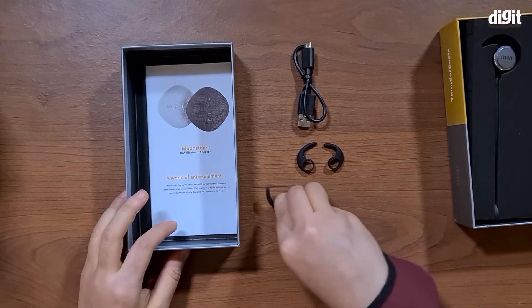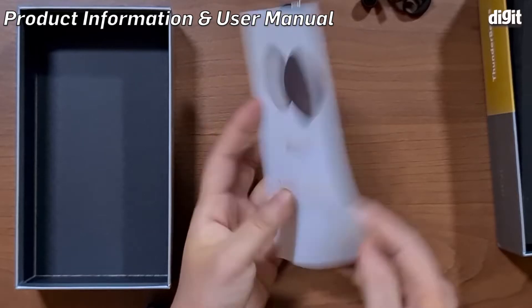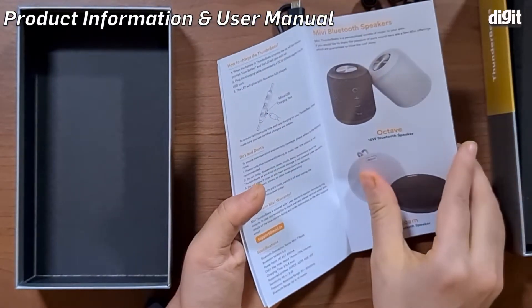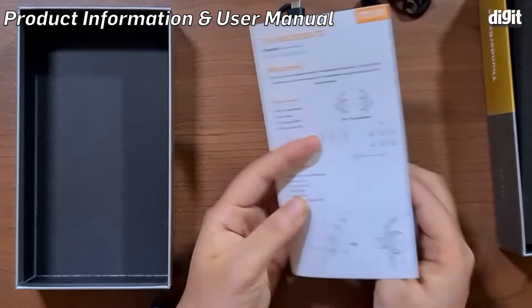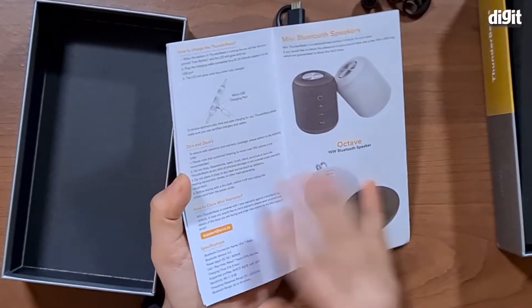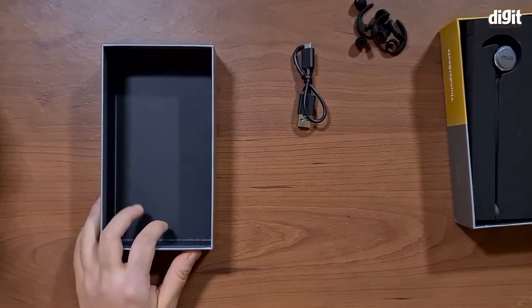We have a little product pamphlet which is telling us about other products, and this is also a user manual so you can see how to use this device within it. We're going to set this aside.